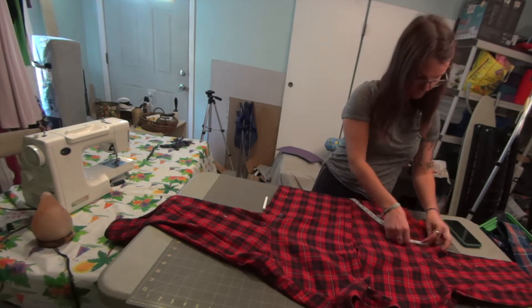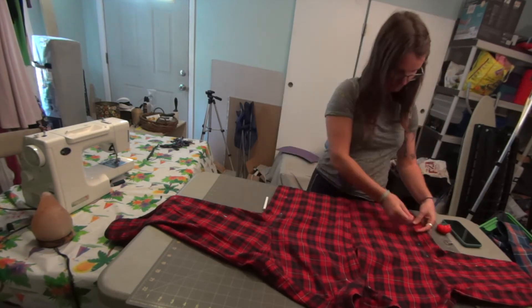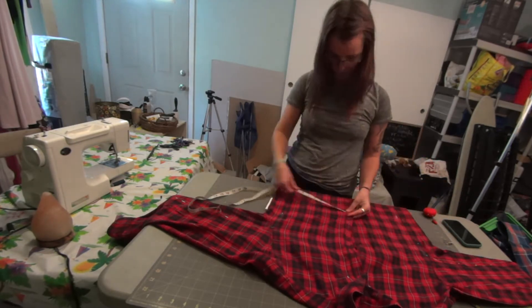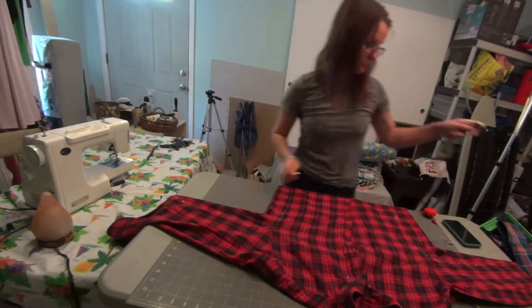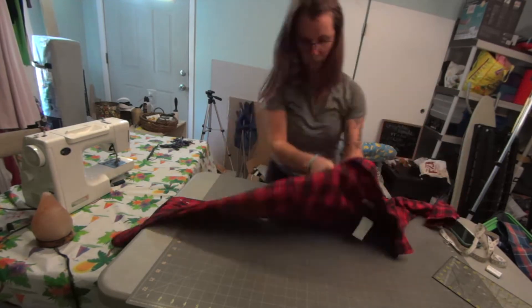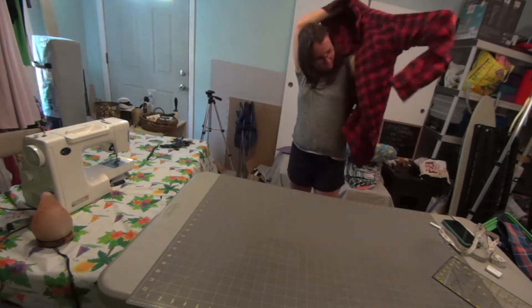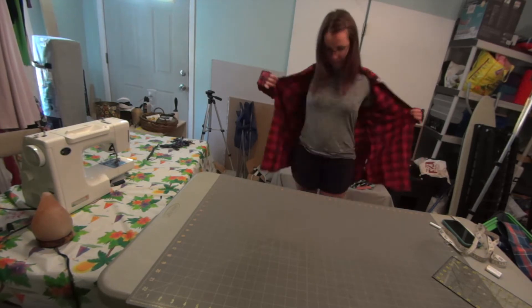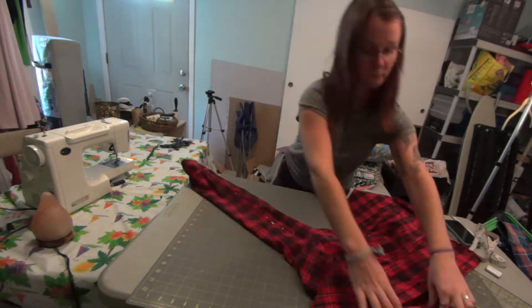One of my sides actually did end up being about an inch further in than the other, so I moved those pins out a little bit and kind of bridged that difference to make it more even. Since this was just an experiment, I didn't want to go too strong either way.